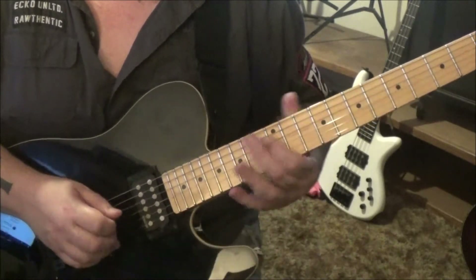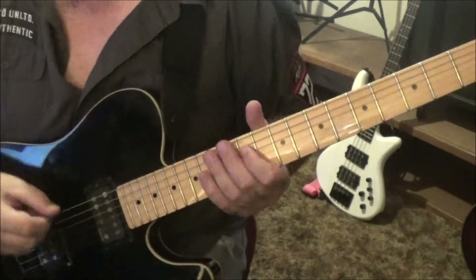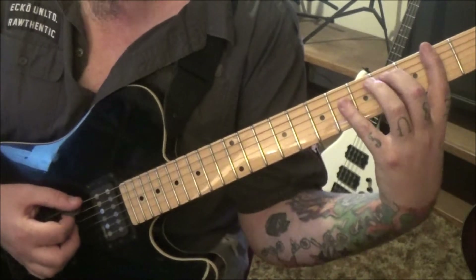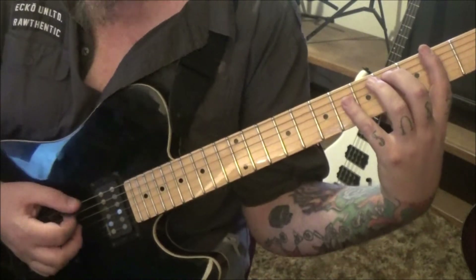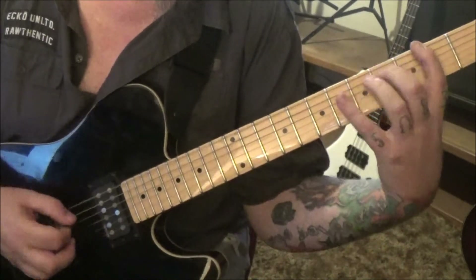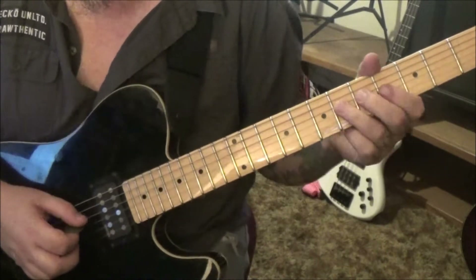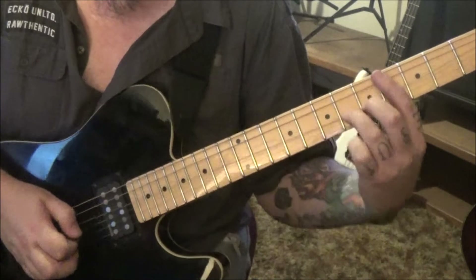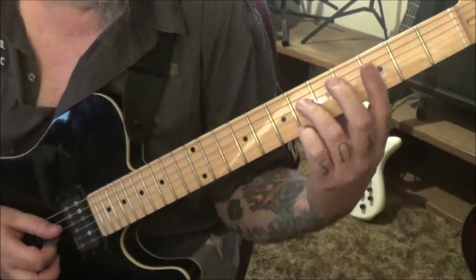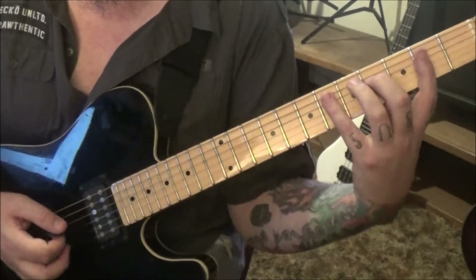At four minutes 15 seconds in — second fret on the low e string, same concept: two, four, six, four. We're palm muting the a string on the fourth fret. Then 6d slide to seven, six on the d pinch vibrato. 4d hammer six, pull four, pull two, and then pinch 4d vibrato.